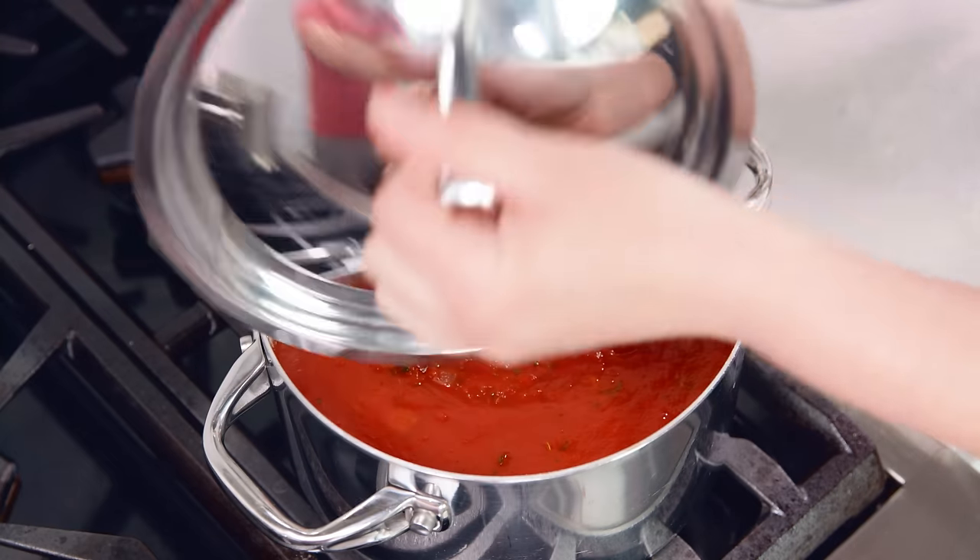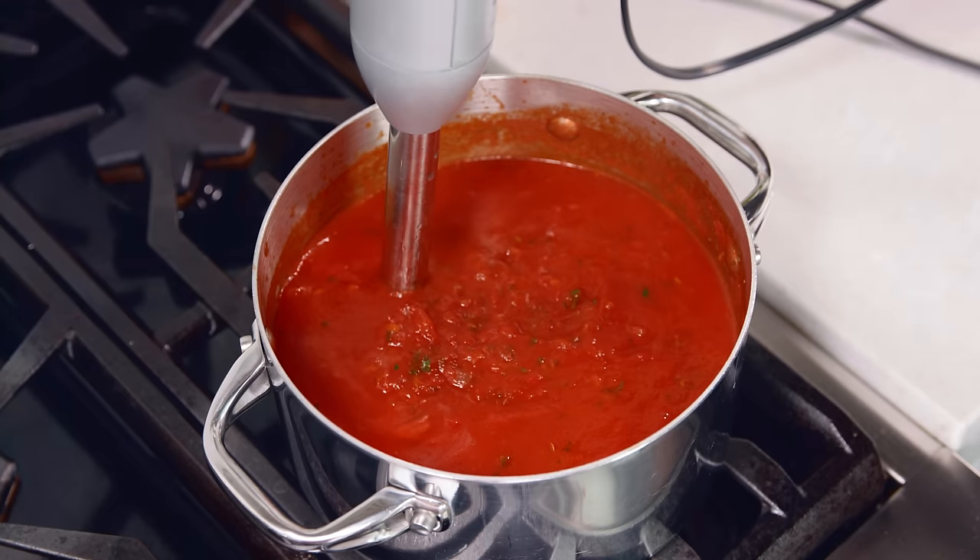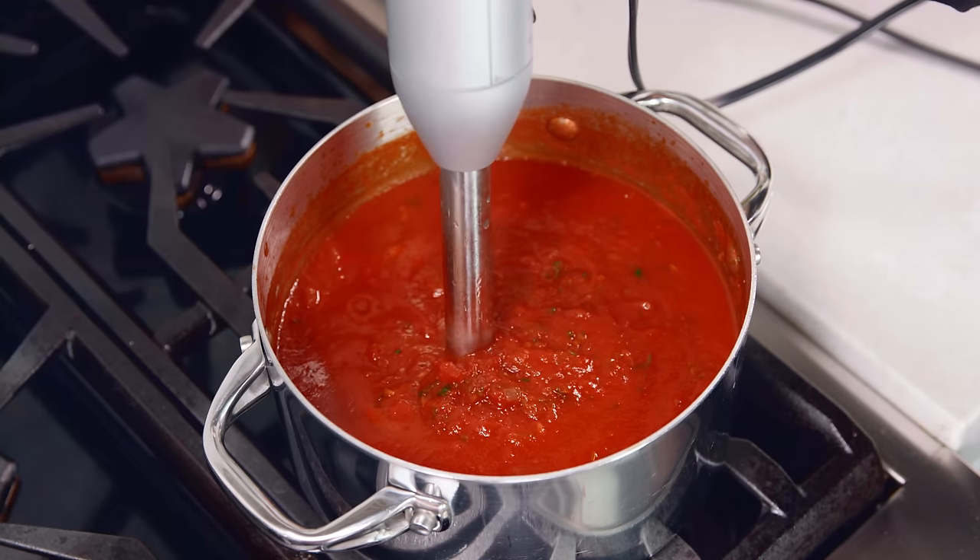Once your sauce is done simmering, you can either serve it up as is all chunky, or use an immersion blender or a regular blender to blend until smooth. You can use this recipe for canning — you'll need to add the appropriate ratio of lemon juice or citric acid. Or the easiest way to store it is to freeze it. Just put it into a plastic resealable freezer bag and lay it flat to freeze.